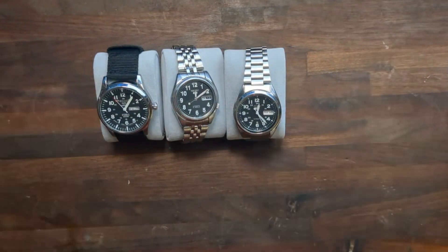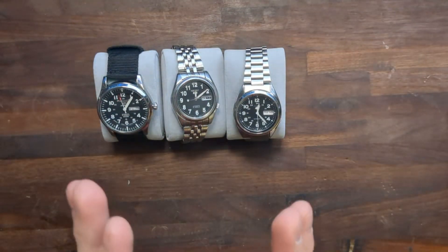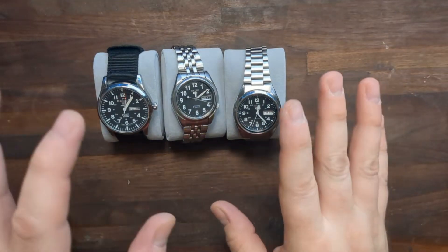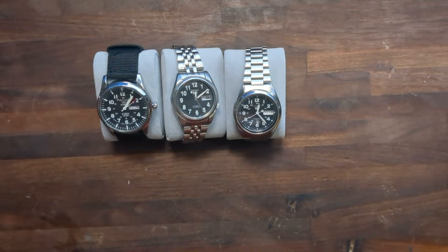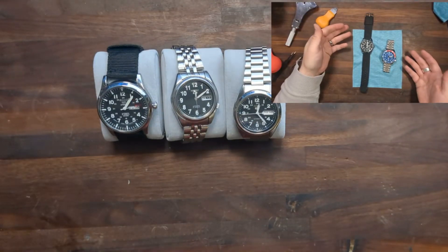Hello everybody and welcome back to the channel. My name is Bryant. Today I've got a little treat for you. This is a follow-up to my last video where I unboxed a really cheap watch that I picked up from Wish.com.